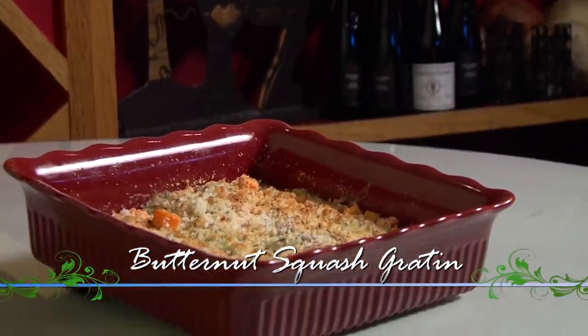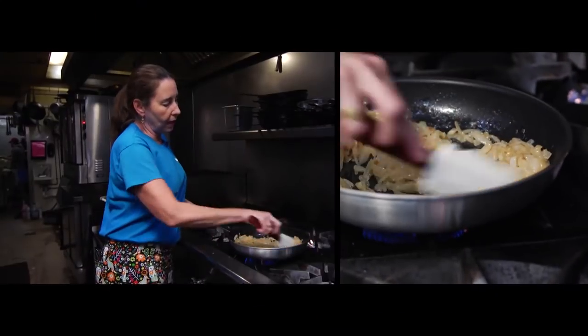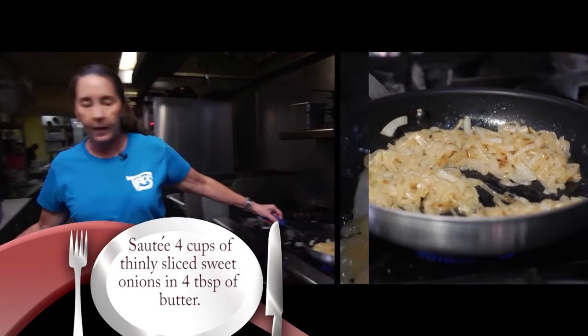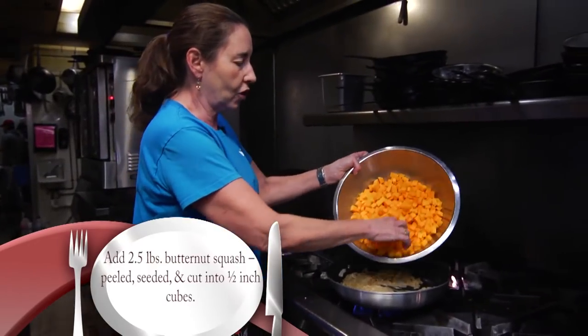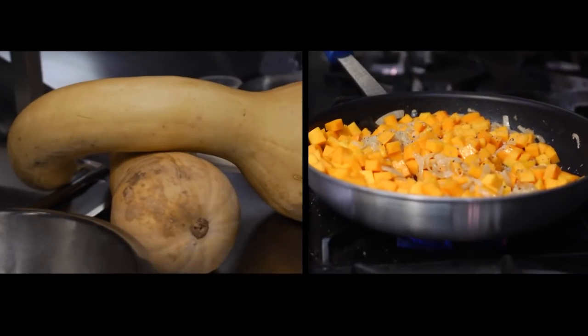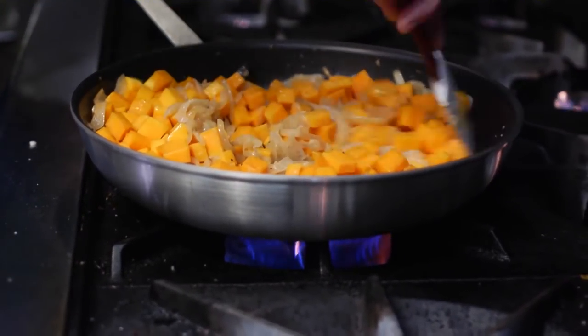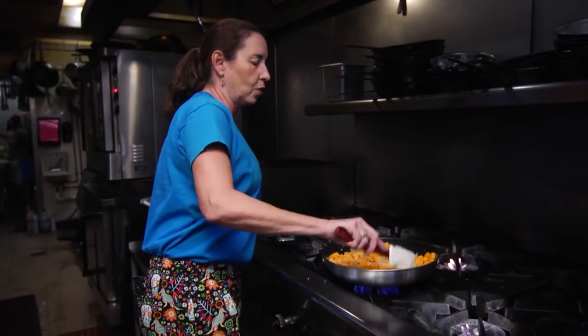Today we're making a butternut squash gratin. It's a perfect addition to your Thanksgiving meal, really easy — you can even make it the day before and bake it right before you sit down to enjoy the turkey. We've got some yellow onions that we're caramelizing in a little bit of butter. After they turn golden, we're going to add the butternut squash and season with a bit of salt, pepper, and a little bit of sugar. That will help bring out the natural sweetness of the squash. Stir for four or five minutes or until it just becomes a bit tender.